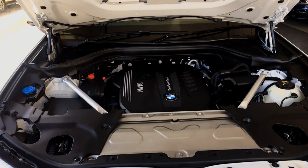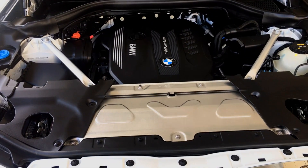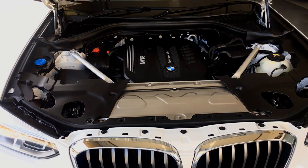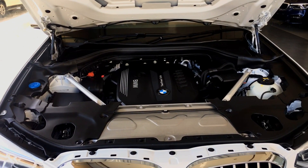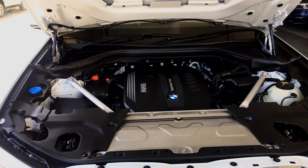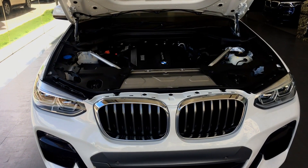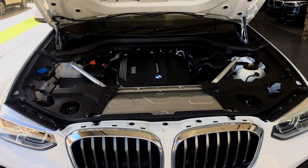The engine is a three-litre diesel engine with six cylinders — it is an inline-six engine. It produces 265 bhp and 620 Newton metres of torque. It can do zero to a hundred in just six seconds flat, and as per ARAI, it has a mileage claim of 14.7 kilometres per litre.